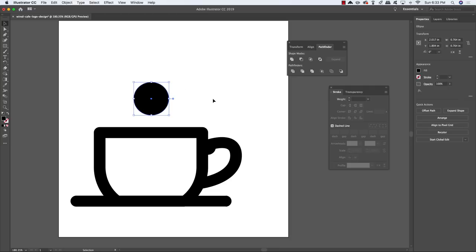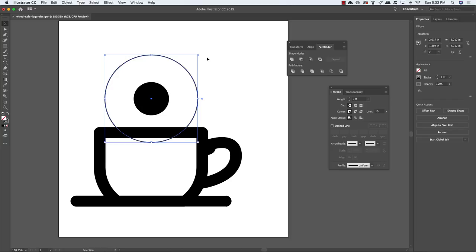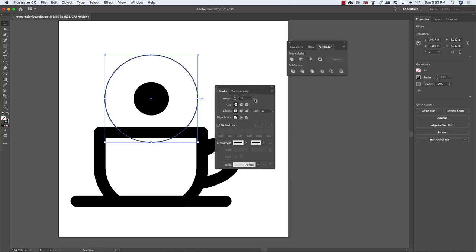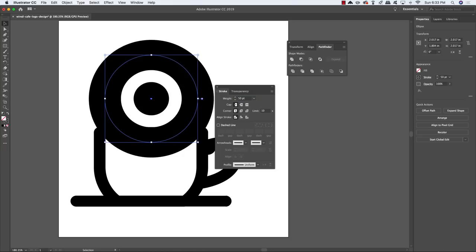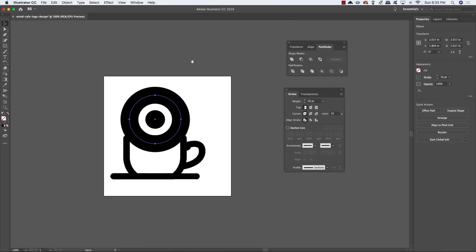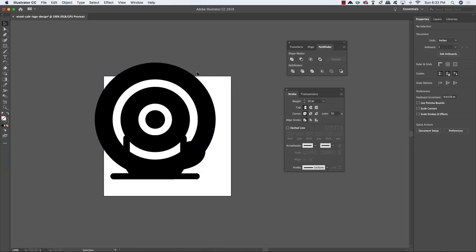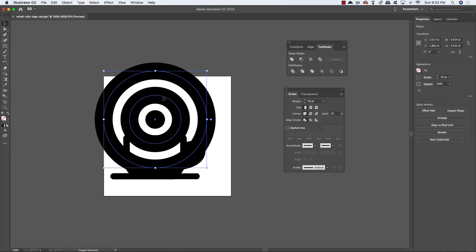Select the circle, press Command/Ctrl C, Command/Ctrl F to paste in front. Drag outwards from any corner while holding Alt/Option and Shift, then press Shift+X to change from fill to stroke. In the Stroke panel, change the weight from 1 to 50 to get a thick black line. Copy and paste in front again, drag outwards to create a second copy — you now have a bullseye with a circle in the middle and two black strokes on the outside both with a weight of 50.